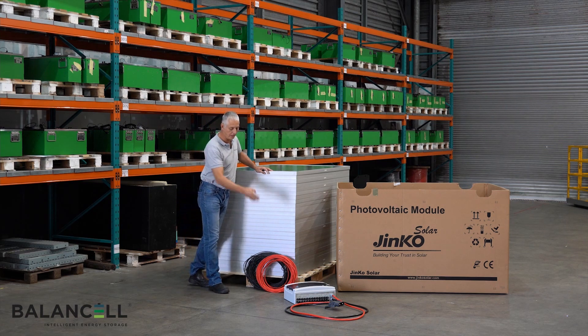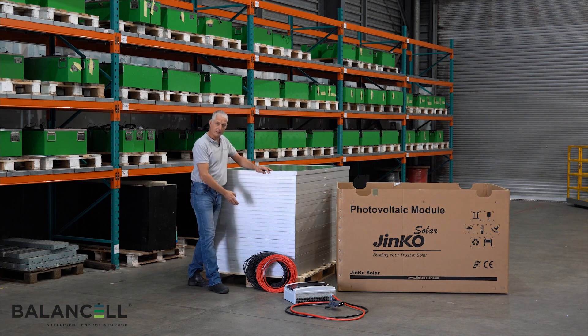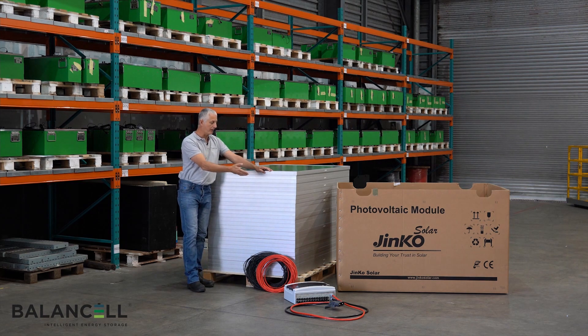It consists of a combiner box or a junction box, the forklift connector, cabling and MC4 connectors, and a pallet of solar panels — in this case 26 panels.